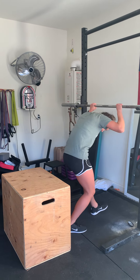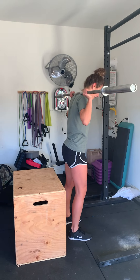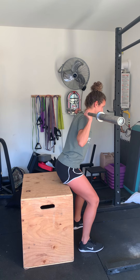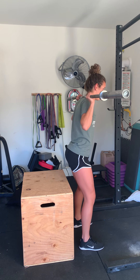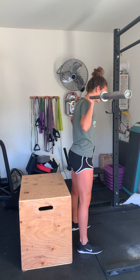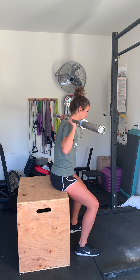So I'm going to describe it as I go. Get under the bar and take a few steps back. You want to be pretty close to the box so that when you sit down, your bottom touches it and you come back up just like you would in a normal squatting position. This box is pretty high, so this is something that you would start with.